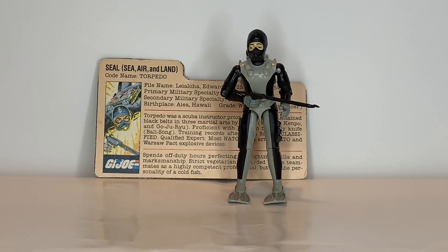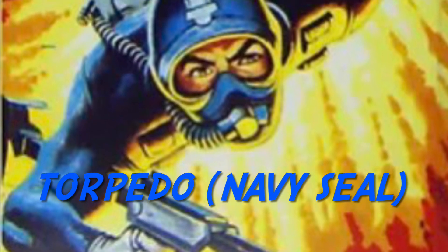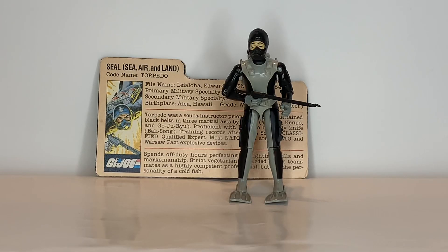What's up everybody? It's MortonJoe245, and today we're taking a look at Torpedo — G.I. Joe's first Navy SEAL.